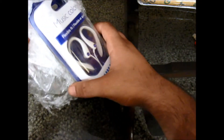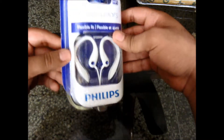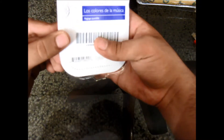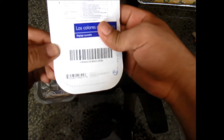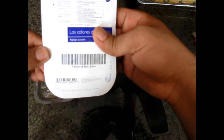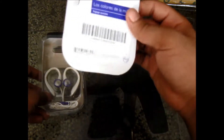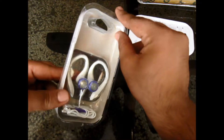Here are the earbuds — the package came open. These are flexible fit something. They are SHS 3215, or 3228 — I'm not sure. Their MRP in the market is 499 rupees, which amounts to about $10.